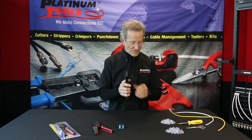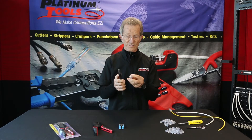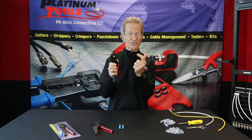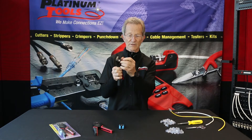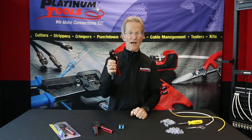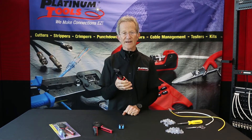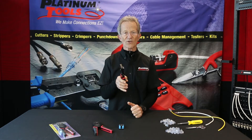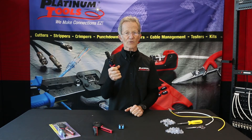Another feature built into this tool — actually the die — is the connector lock. It's designed so that when you take the connector and push it in, hear that click? It locks in. So now as I'm crimping the connector, I can actually let go of it. The connector stays in a fixed position — it will not waver. It stays right there, and when you crimp it, it's going to come out right every time.